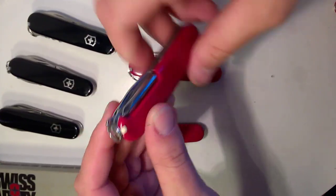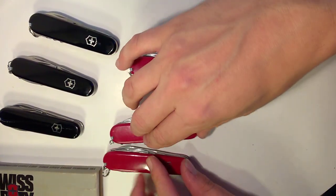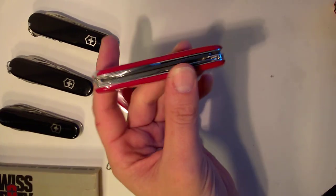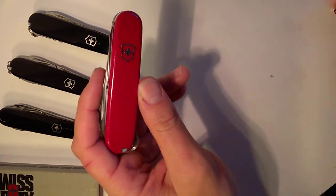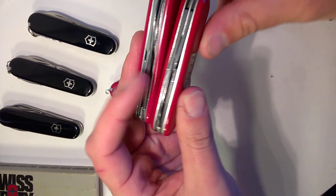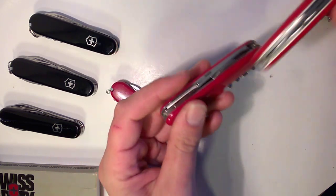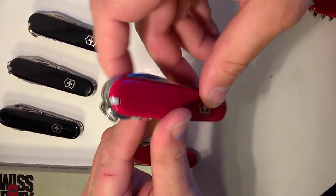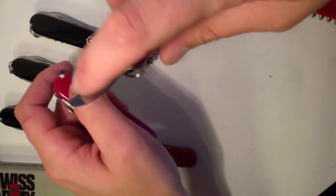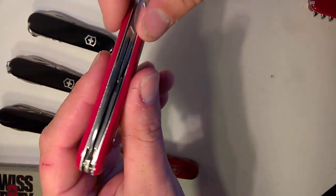So the Phillips started showing up in Swiss Army Knives in 1952. The only difference between the Spartan and Tinker is corkscrew versus Phillips. That covers two of the Holy Trinity. Number three is a little later in the timeline — this one didn't really show up until the early '80s. It's an 84-millimeter knife, and you can see the length difference there: 91 versus 84 millimeters. This is the Compact.